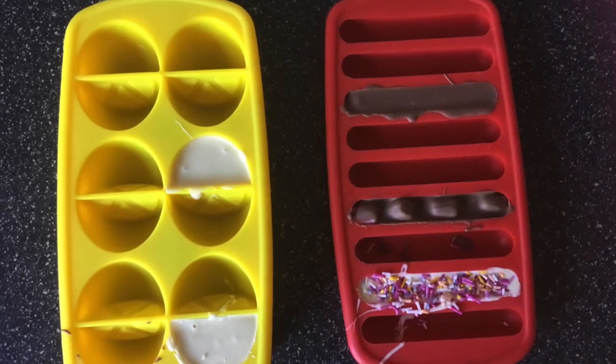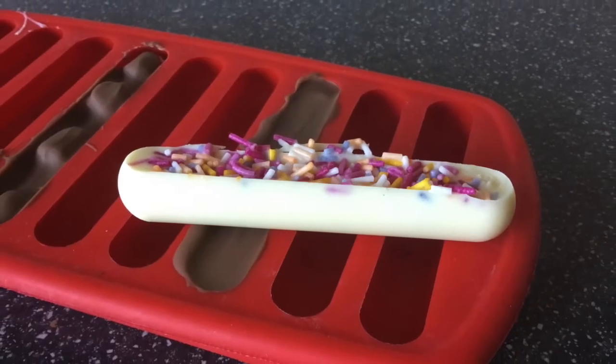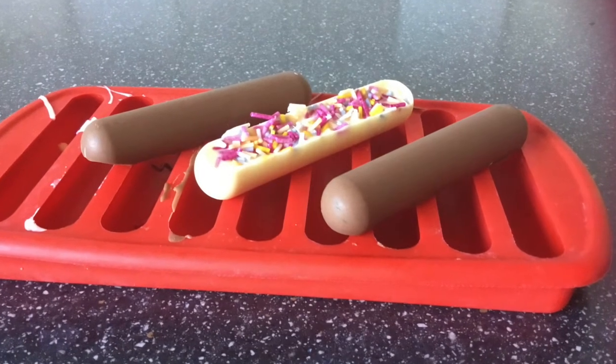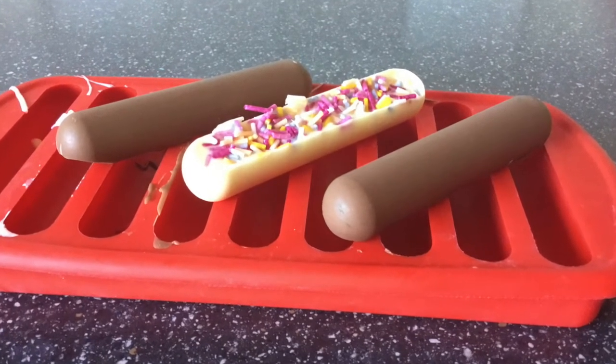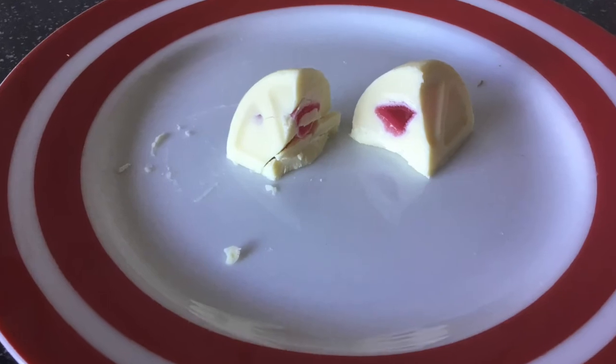Here they are in the moulds — they're nice and cold. Now it's time to take them out of the moulds really carefully so we don't break them. Look, here is the white chocolate one. There, look — yummy! Here's one cut in half so you can see that the jelly is in the middle. Have fun and enjoy.